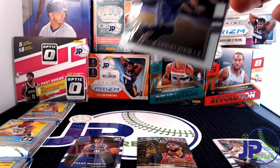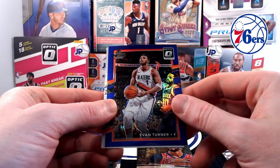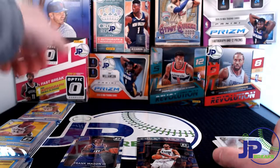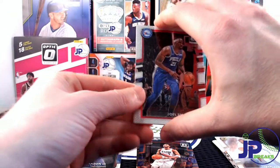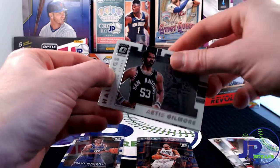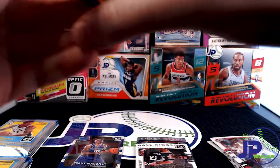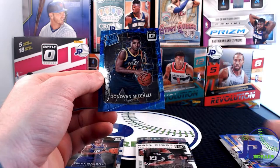We've got Willie Cauley-Stein, and here is another Philly favorite — this is Evan Turner, a purple prism. Cool! Kevin Love and here is Jabari Parker. Not bad, not great, but not bad. Hopefully we get another rated rookie a little better than Frank Mason. We have Joel Embiid here, and a Hail Kings insert — Artis Gilmore, Jaylen Brown, and DeAndre Jordan. Pretty plain cards there. Let's get into the blue velocity pack of our first cello.